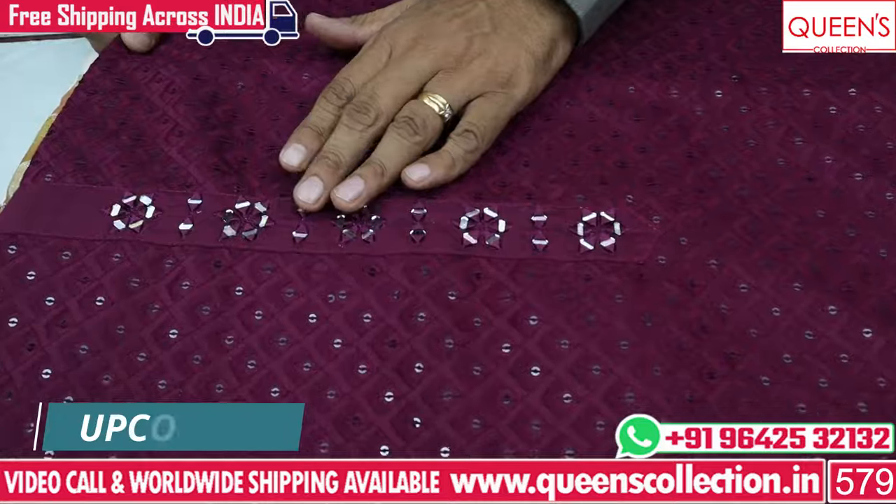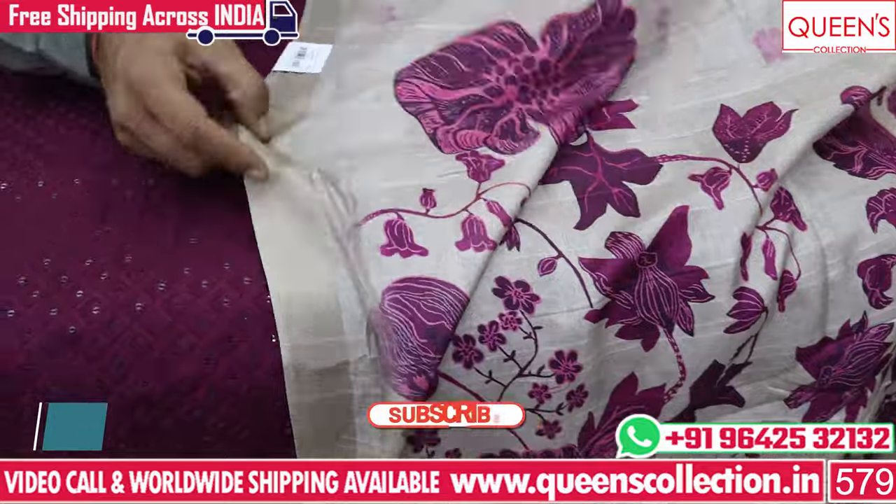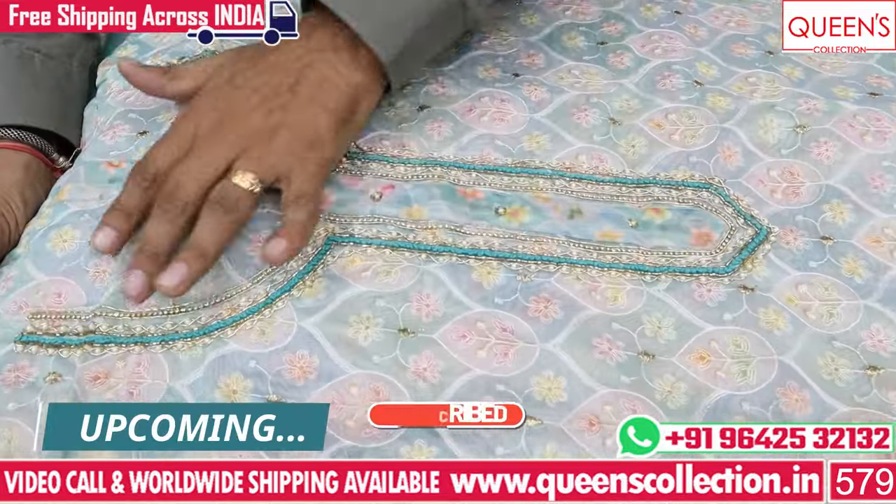If you want to check the video, please like, share, and subscribe. If you have a video call, you have a free shipping facility in India.